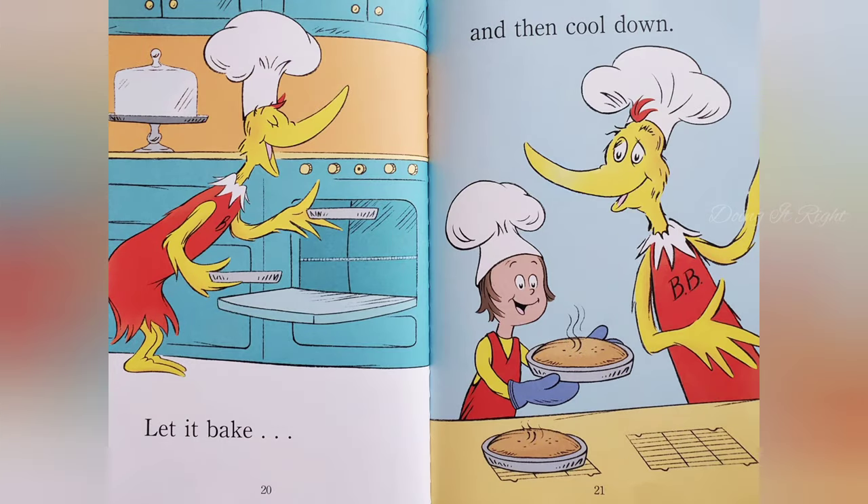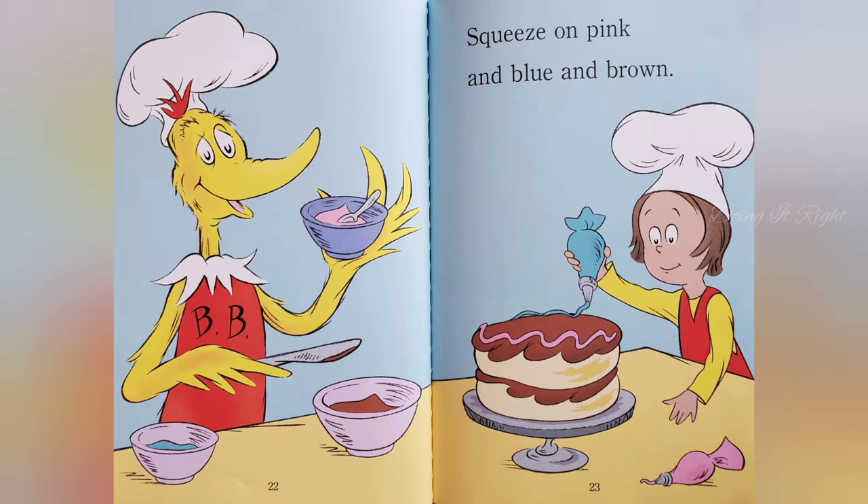Let it bake. Then cool down. Squeeze on pink and blue on brown.